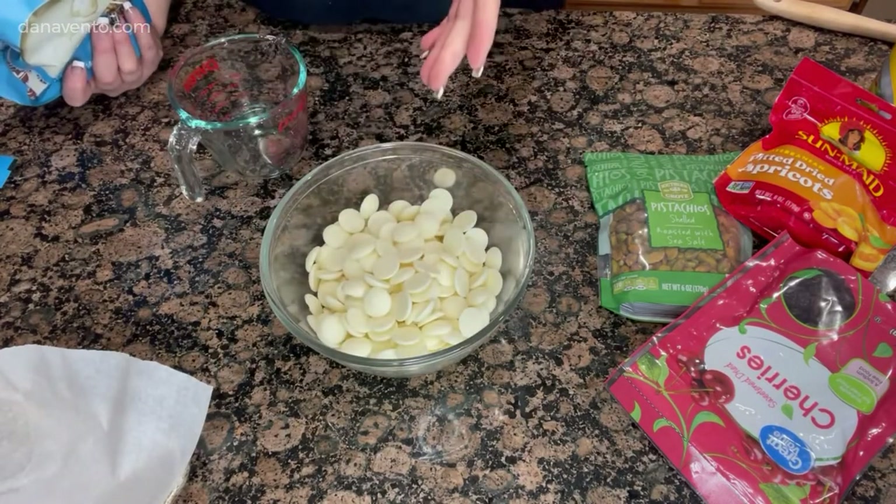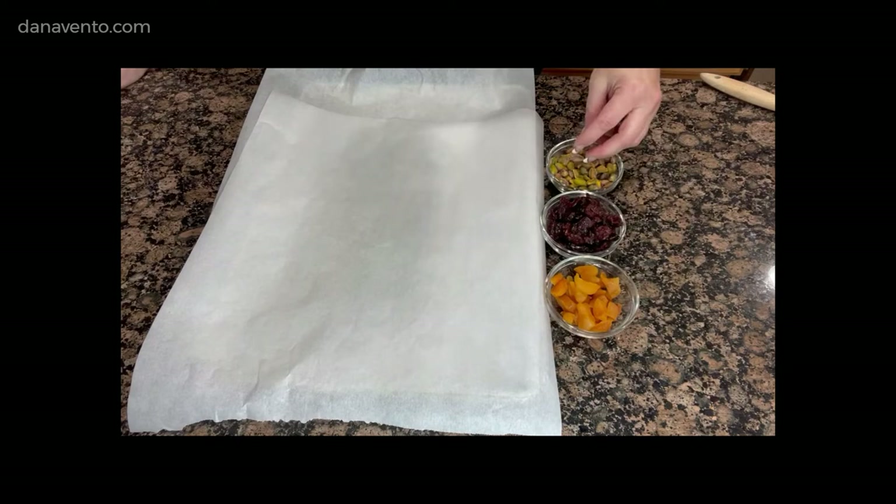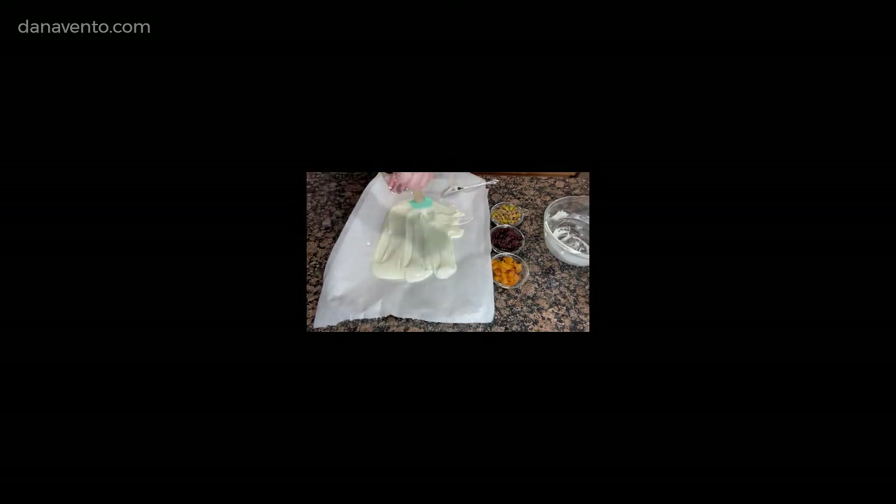Now we'll melt that in the microwave. Here I have the cherries. I cut each of the apricots into tiny little pieces, and these are the pistachios. I'm just drizzling it — you can make this as thin or as thick as you want to. You could use a smaller pan if you want to keep this thicker. I prefer this thin, just thin enough to hold onto the contents that we're about to place on top. Some people like thin and thicker pieces in their bark, so you can make this at all different levels.